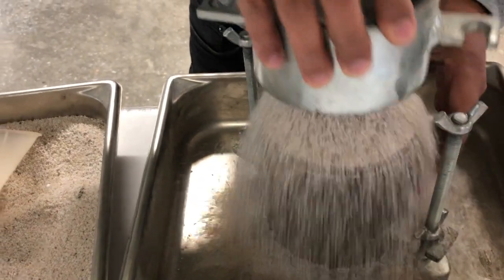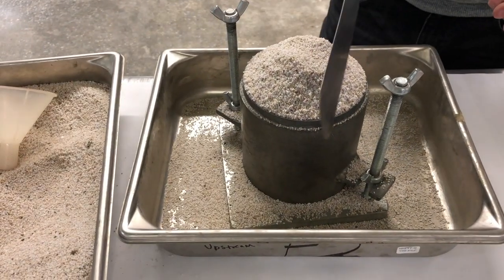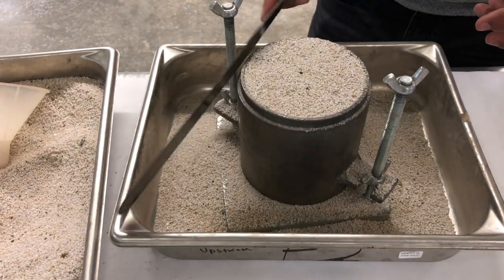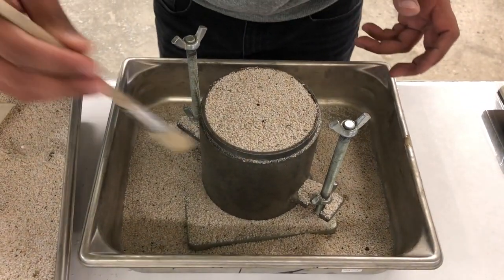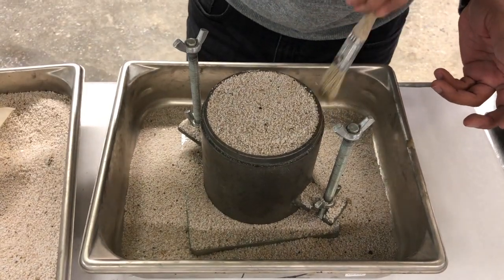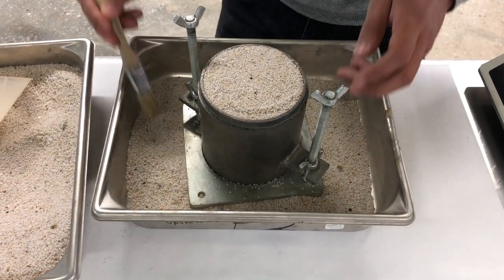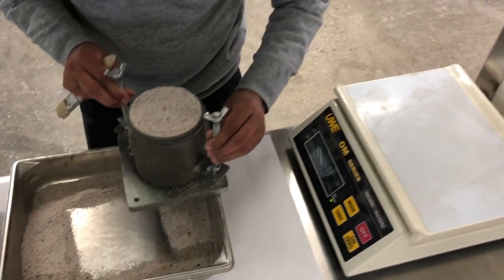Remove the collar of the mold and smooth over the soil sample. Clean off the mold and measure the mass of the mold with the soil.